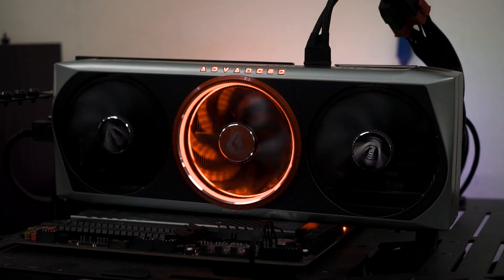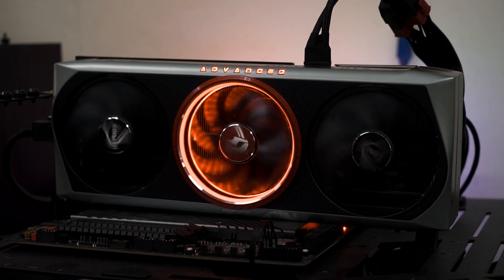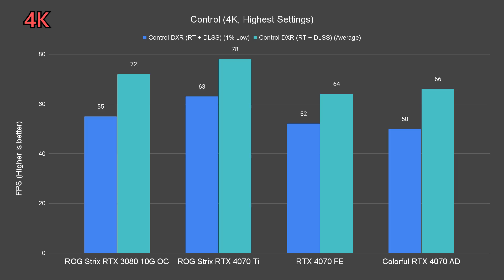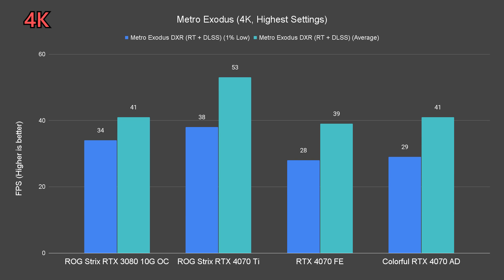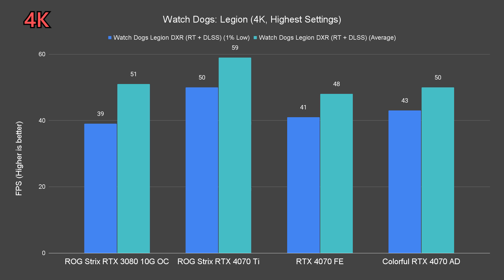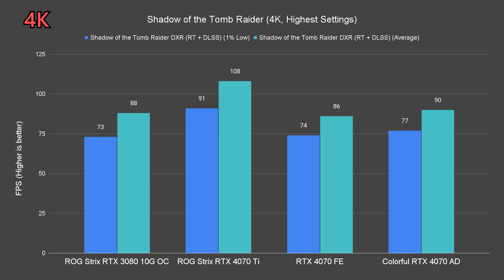Up next is ray tracing performance. The graphics settings used are the usual very high or ultra preset with DLSS quality preset. Thanks to DLSS, this overclocked 4070 is still 4K gaming capable to a certain extent, with exceptions like Cyberpunk, Metro Exodus, and Watchdogs Legions, as those prove too much for the 4070 to handle. In that case, I recommend switching the DLSS preset to performance or balanced mode, as it's still reasonable for 4K gaming — you'll lose some detail but it's hardly noticeable, especially in fast-paced games, unless you're intentionally pixel peeping.